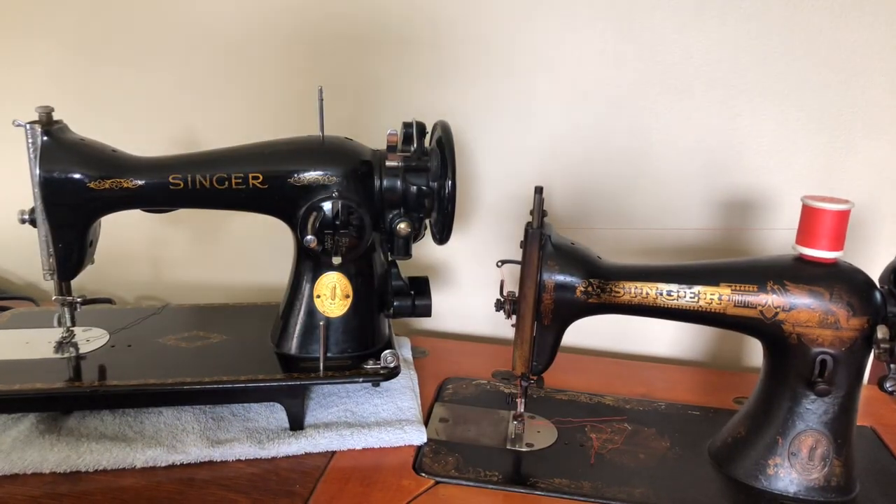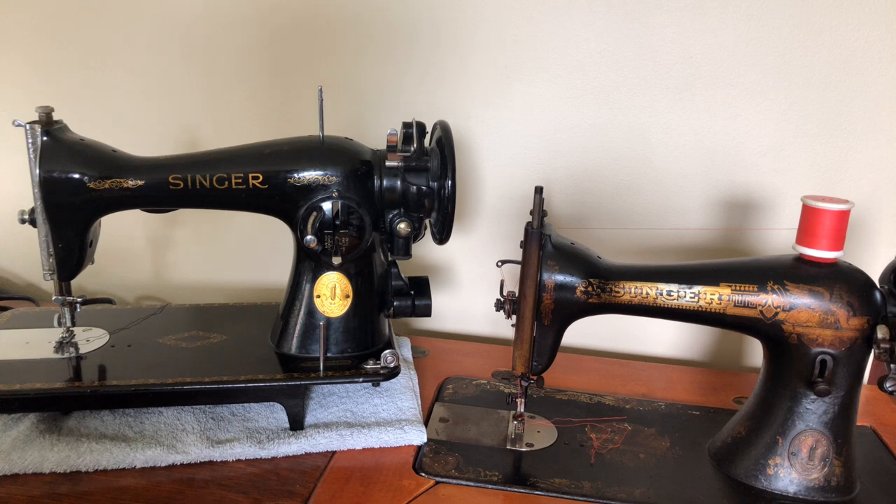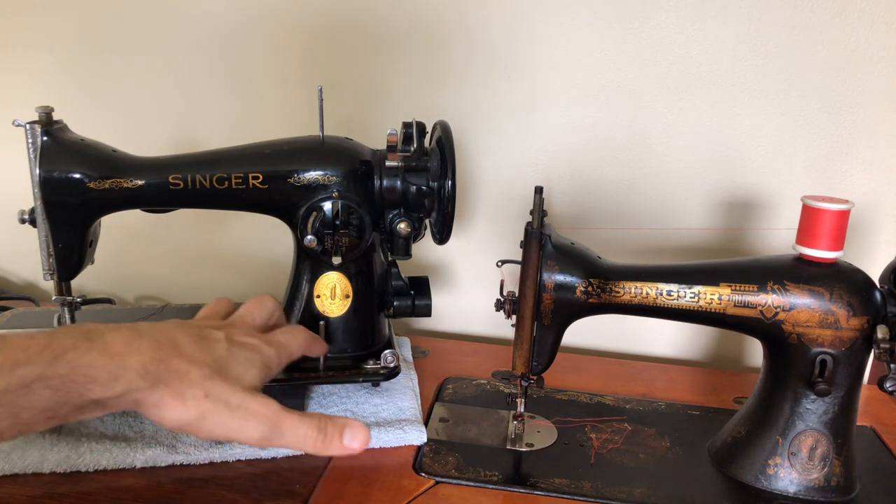I wanted to show these two machines next to each other to talk about one of the great things about Singer — the fact that when they had a machine in production and it was successful, they kept it in production for a very long time. You could certainly argue that they made changes, and yes they did, and some of those changes were significant, but not to the overall mechanics of how the machine worked.